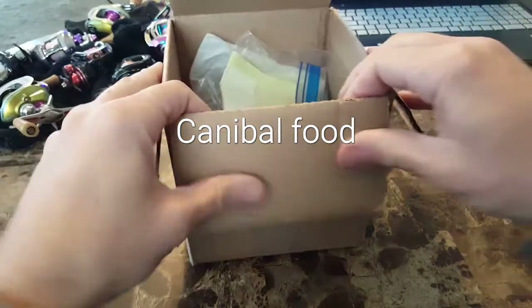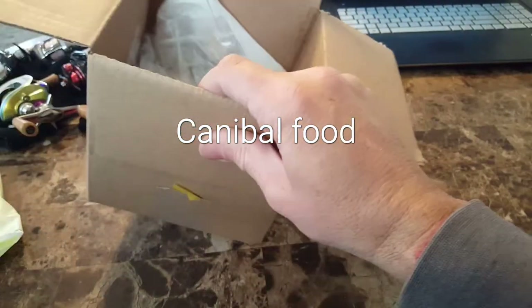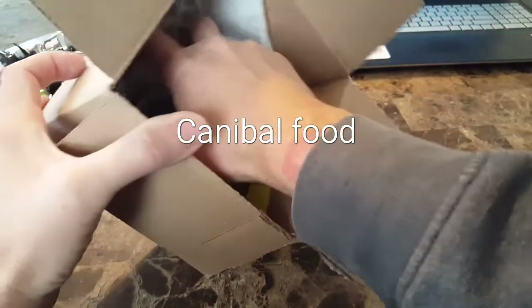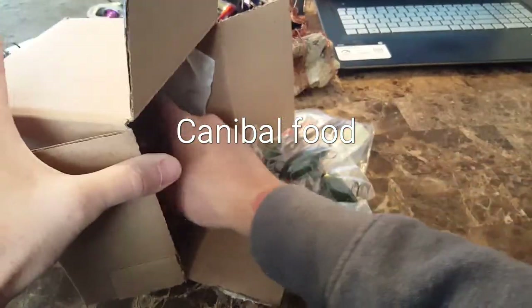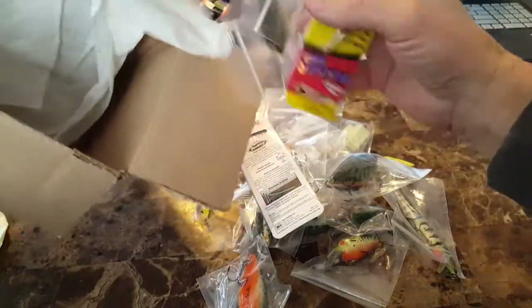Here's the box I got from Norm. Now I've had this box a while, but it's time for me to get the baits out of here and get them put into my tackle box. I pretty much keep everything in order, so we're just going to dump everything out.